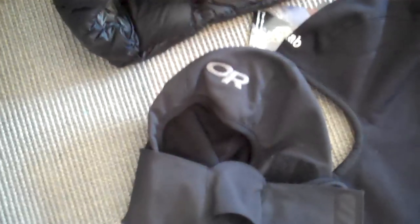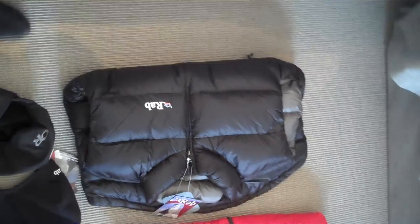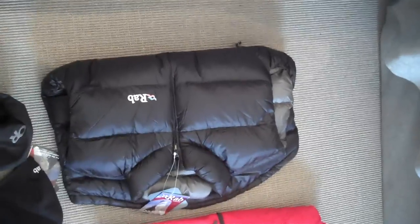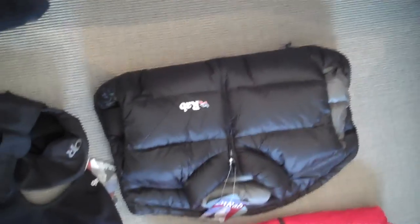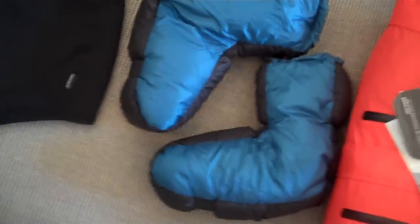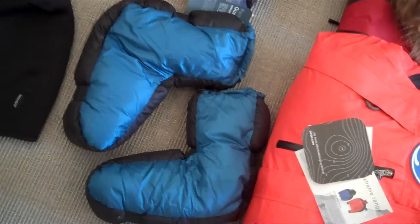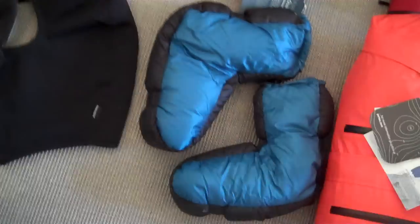Here's the down vest that I showed earlier, and that will be a useful supplement if we're cold. These are the expedition slippers — we'll be using those in our tent to keep warm.